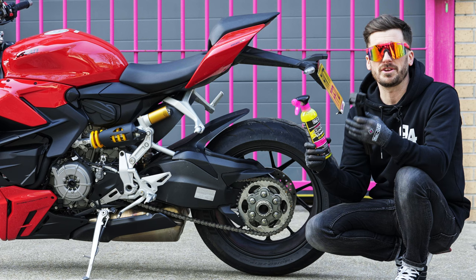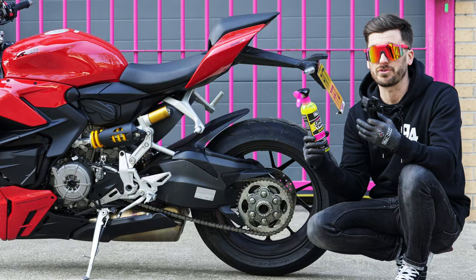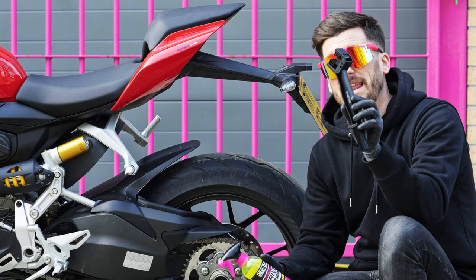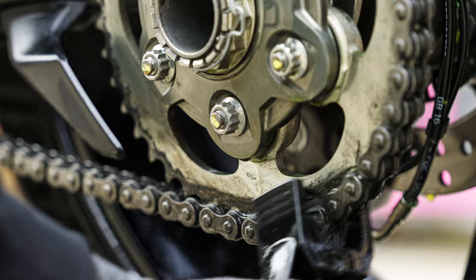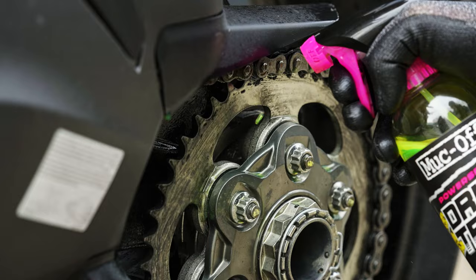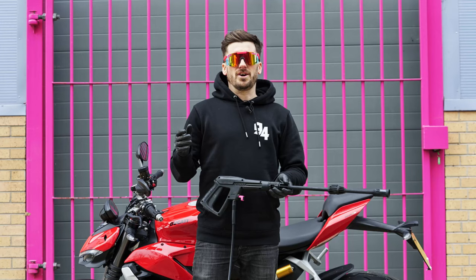I'm going to be using drivetrain cleaner on the chain, as your chain over time will pick up a lot of dirt and grime. I'm going to spray the drivetrain cleaner onto the chain and onto the sprocket. I'm also going to be using this chain brush, which is going to allow me to agitate each side of the chain.